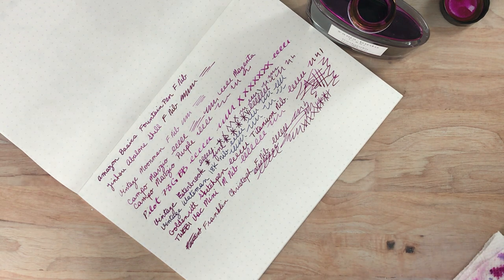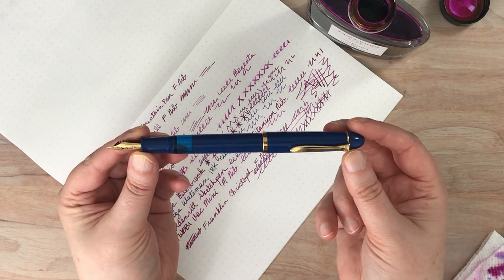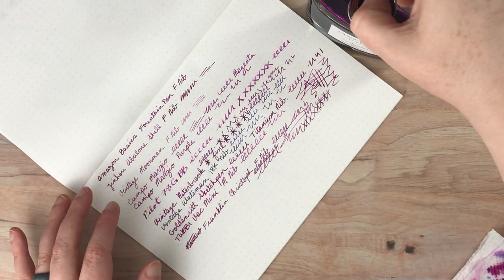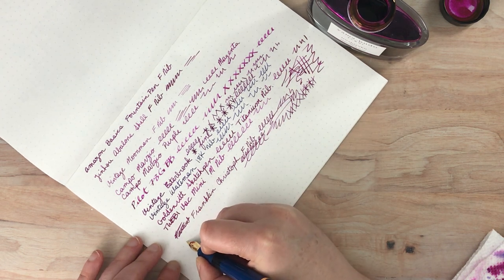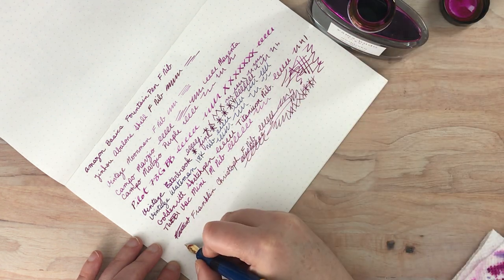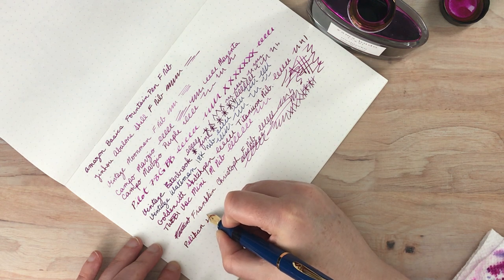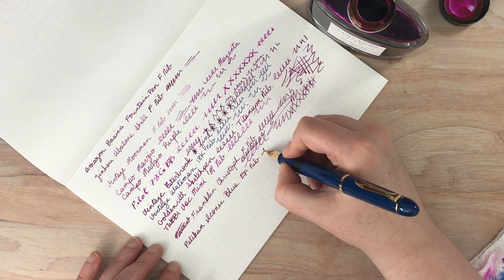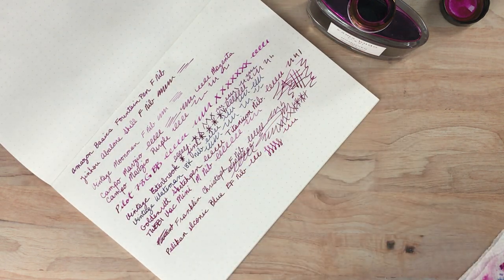So we're getting up to the more expensive pens, although this one is a cheaper Pelikan. I did an unboxing on the channel fairly recently. This is a steel nib but it's supposed to have a little bit of flex, and I did get the extra fine just because I know that Pelicans write a little more broad in their nibs. So this is the Pelican Iconic Blue with an extra fine nib — oh yes, very nice. It does have a little bit of flex. Oh, that's lovely. Still a fan of Pelican.